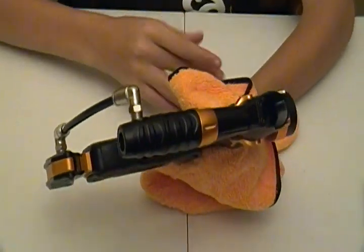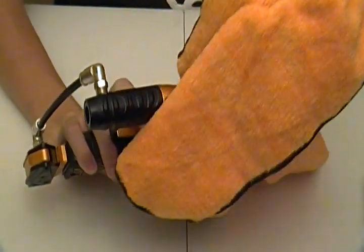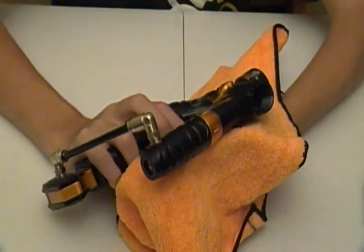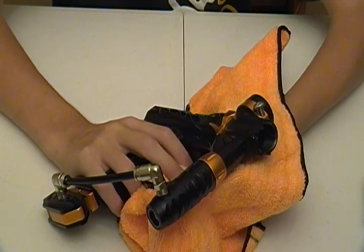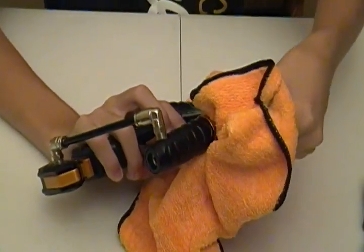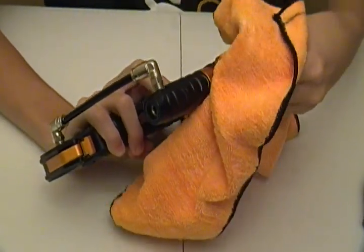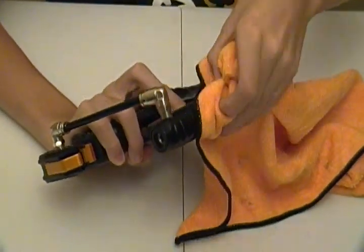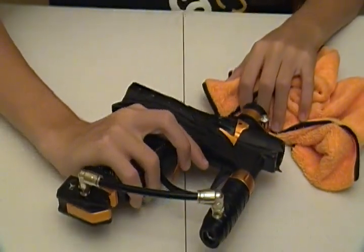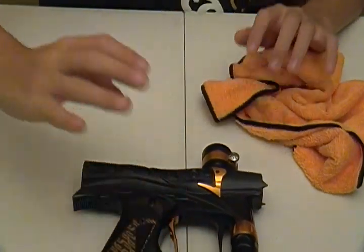Like I said, you don't need to do the reg hardly at all. That's like the first time I've done it in probably five months. I've just never seen the point in doing that when you do the other maintenance — there's no sense in it. So that's how to lube the marker.